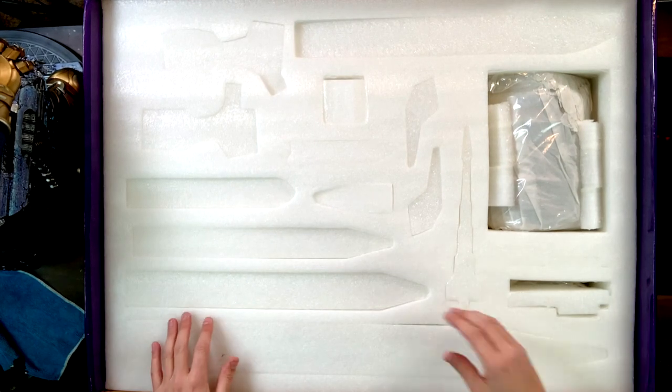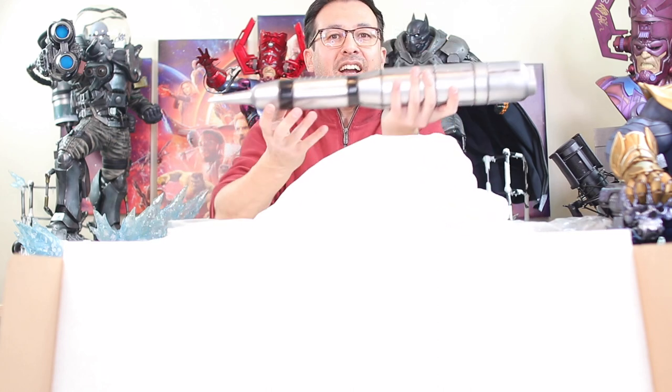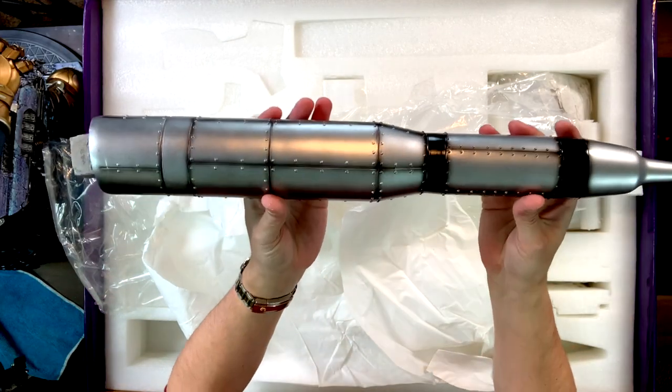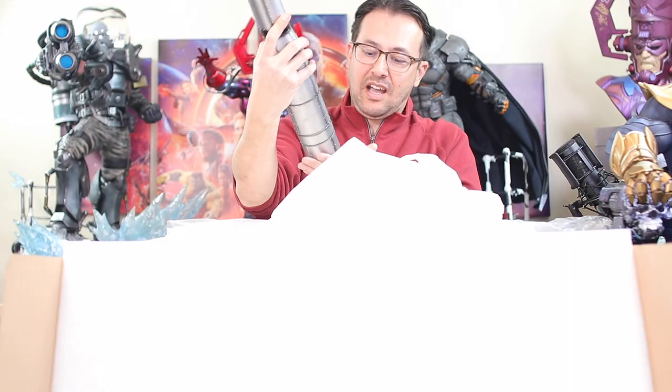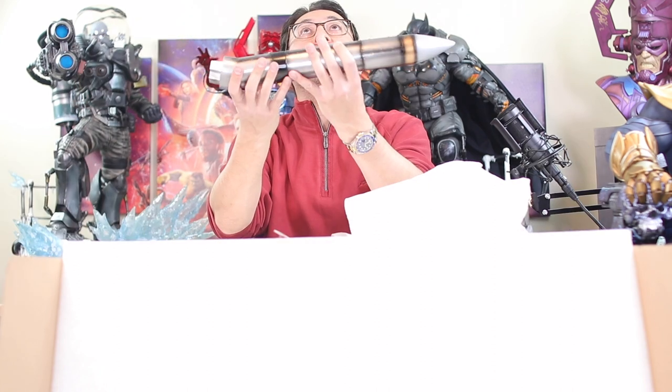Here is our second box — a ton of pieces again. Let's just start from this side. Look at that — huge thing. So that's going to be the highest standing missile there. This one is even bigger than the last, so that's our center missile.